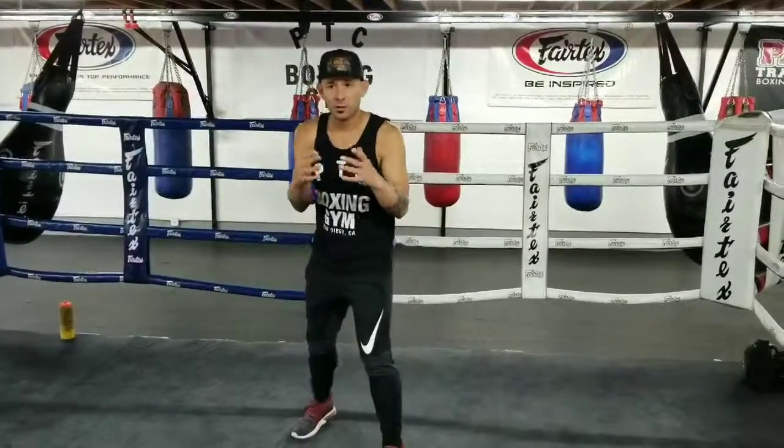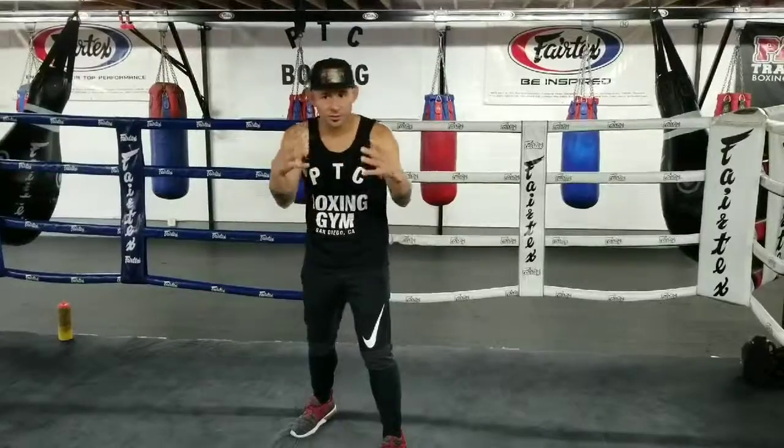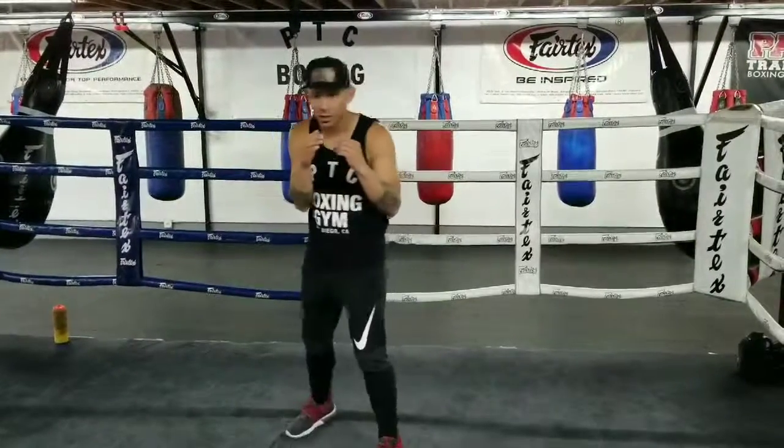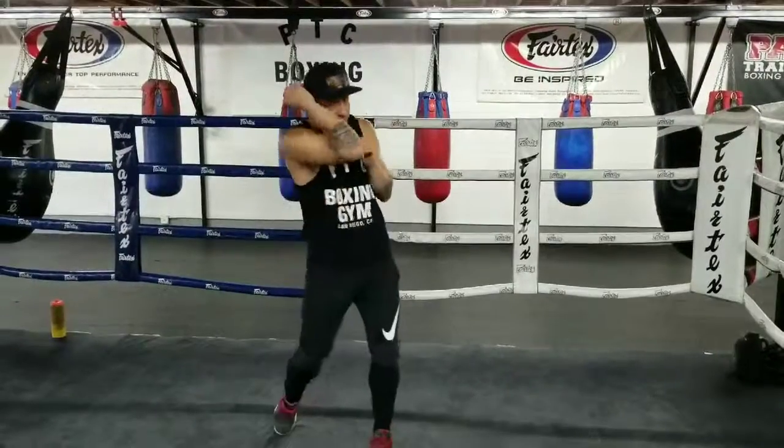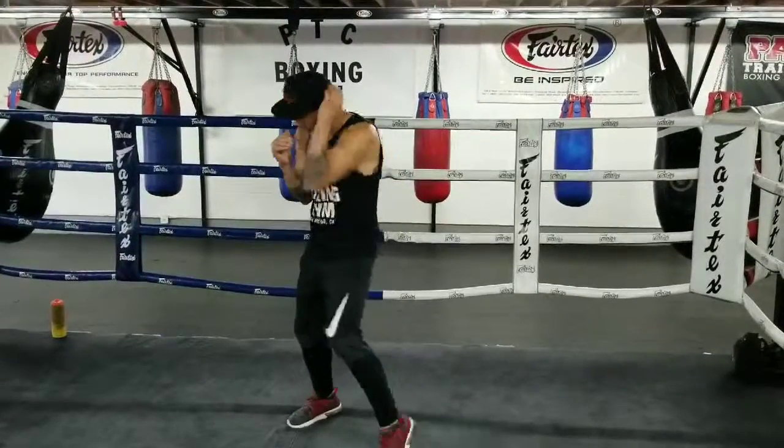When to use them. If you have an opponent real close to you — he's kind of in your pocket and you're here — you want to block. You don't want to leave your hands out. So you want to keep it nice and tight so that you can block, block, counter, block, counter.